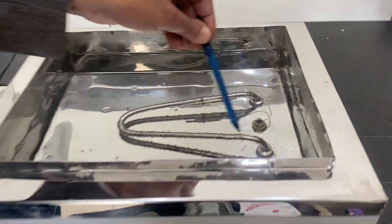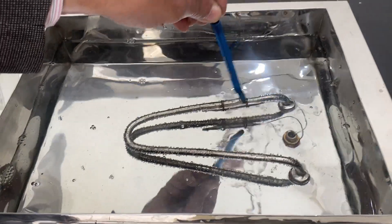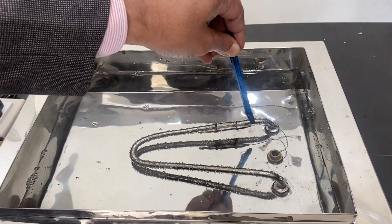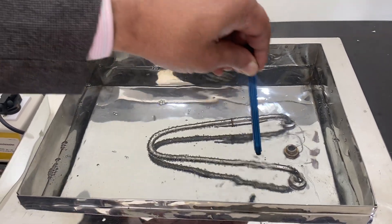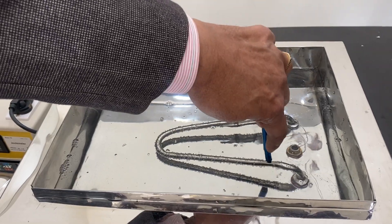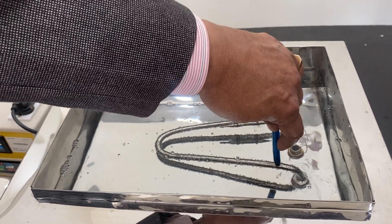This is a heater and this one is a thermostat only, with the capillary wire. Take care this does not break, and water should always be above. I have kept the water about one and a half inches above this heater.